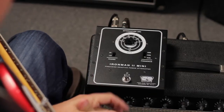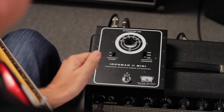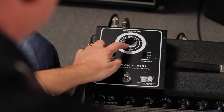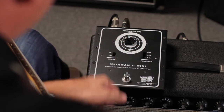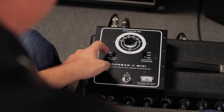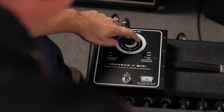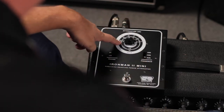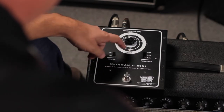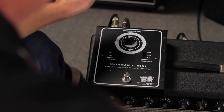Using the Iron Man 2 Mini is very simple. You start with the attenuation dial, which selects how much reduction in overall volume you want. It reads high, low, and solo, with three rings of numbers that relate to the range. On the high range, you go from minus 3 dB all the way around to minus 35 dB. On the low range, it's minus 6 to minus 38 dB in six individual steps.